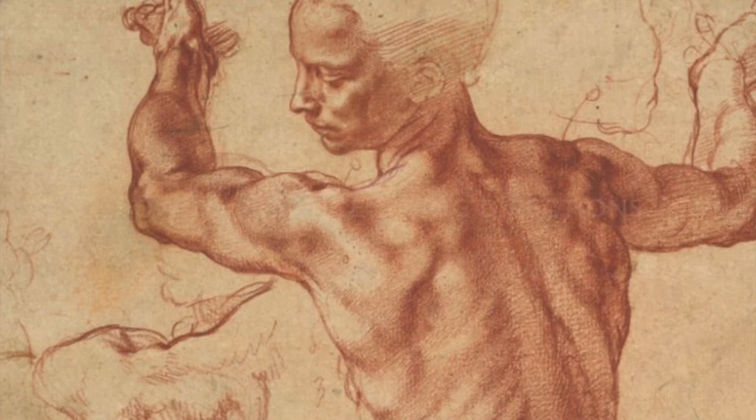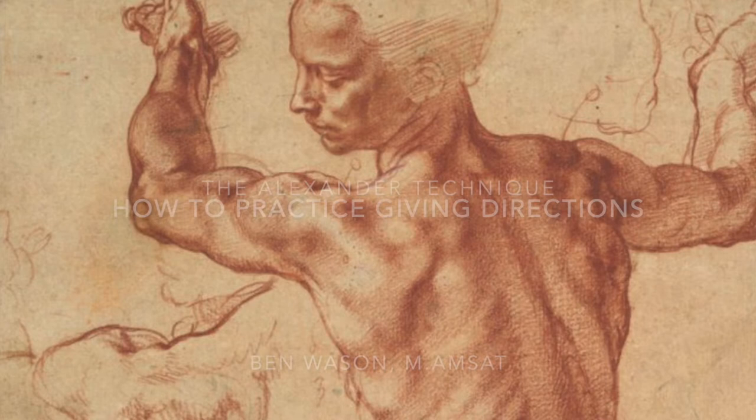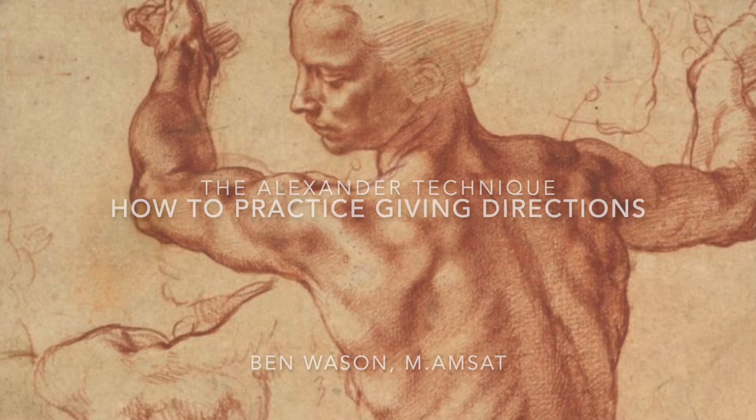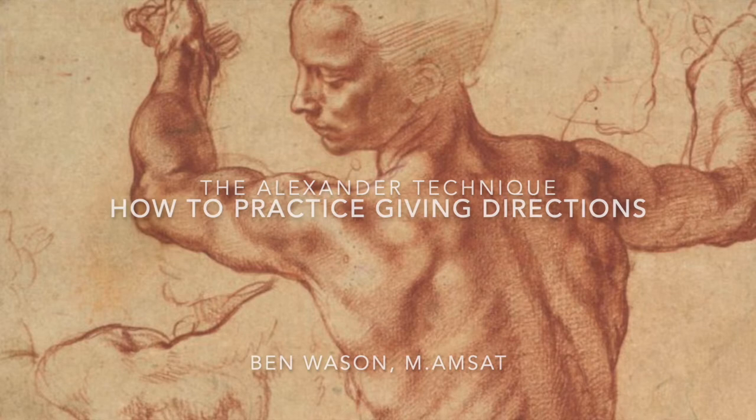When we direct, we want to maintain a bright awareness of our environment and to avoid trying to do the directions or get too involved with trying to make release happen. Instead, we want to organize and maintain our awareness of key body parts and points of contact and then ask for what we want. Leave things alone, even as changes take place, and stick to this process for an extended period of time.